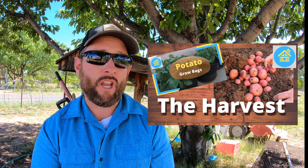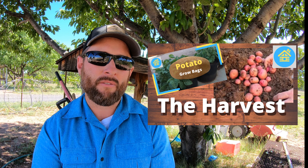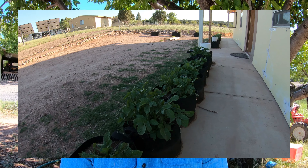Now, those of you who watched my grow bag video may say, 'Jacob, you only got 37 pounds of potatoes off your grow bags.' That is correct, but those grow bags only had approximately 44 feet of grow space, so I had to accommodate the numbers to match 50 feet. That is the calculation that matches 50 feet.